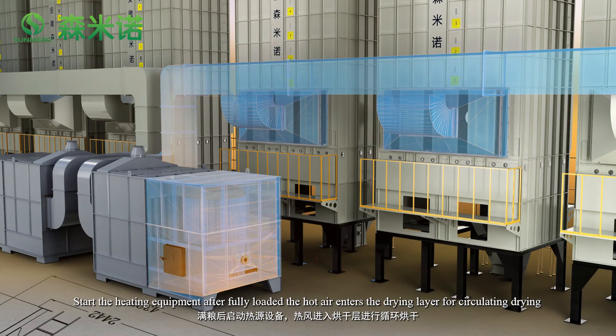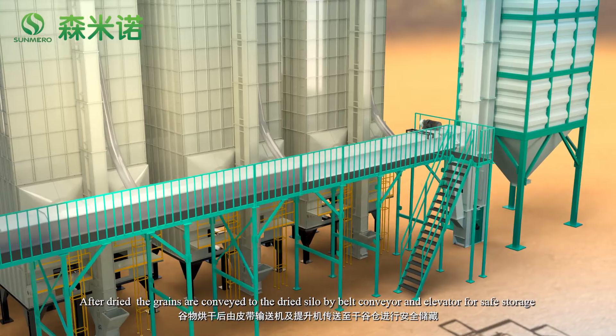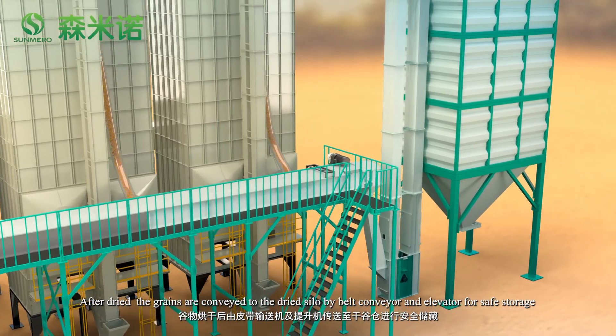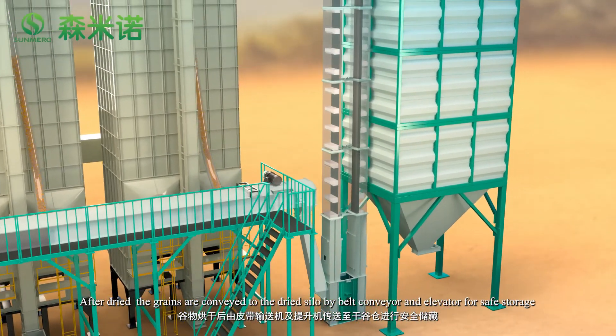After fully loaded, the hot air enters the drying layer for circulating drying. After drying, the grains are conveyed to the dried silo by belt conveyor and elevator for safe storage.